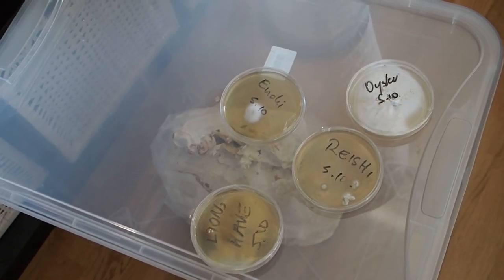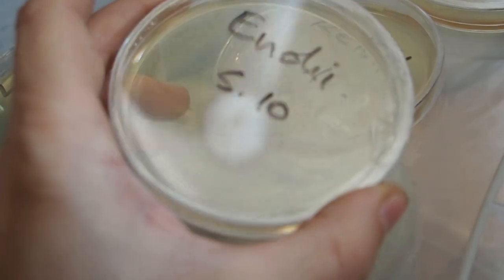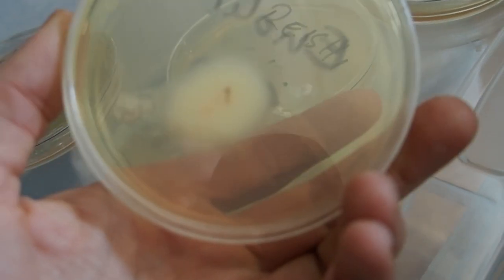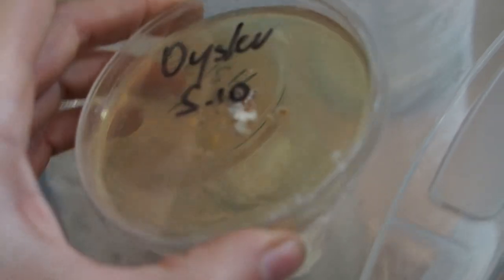Before I end the video I want to show you the reishi mushroom again and my agar plates. The enoki mushroom is doing really good in the agar — it has grown quite a lot. This is the reishi, and here's the oyster.